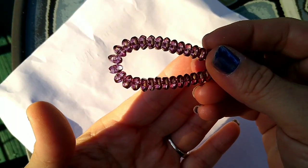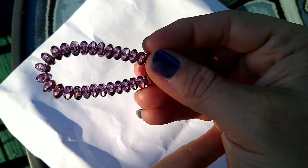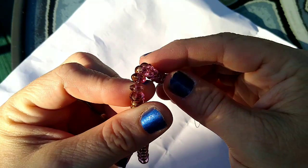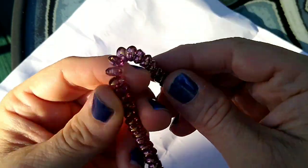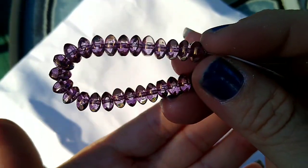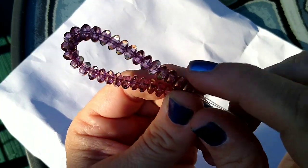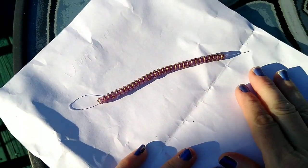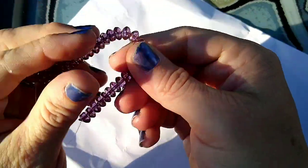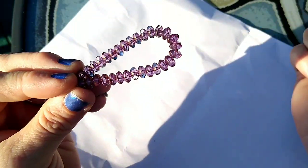Then: 30 pieces of 7 by 4-millimeter Czech table cut glass tric window bead in crystal pink bronze luster. These are cool — they've got like these little windows in there that are really hard to see. They're a transparent almost-violet, kind of pinky-purple — they are beautiful. They are $2.99 a strand.